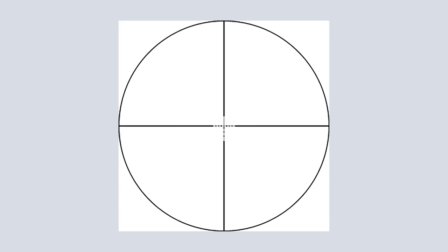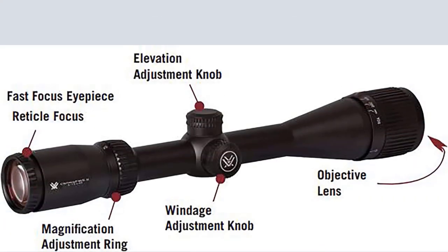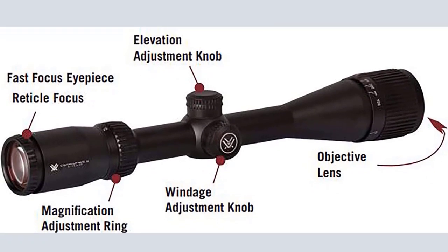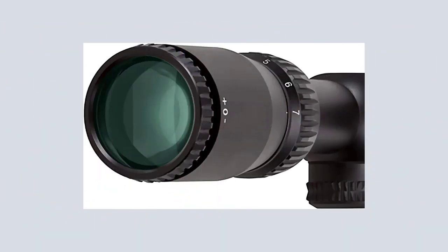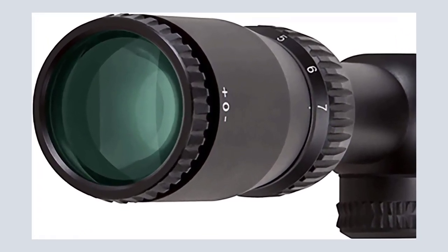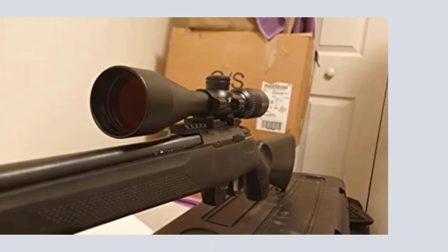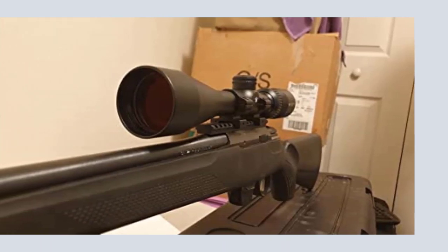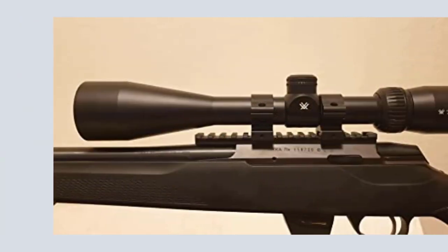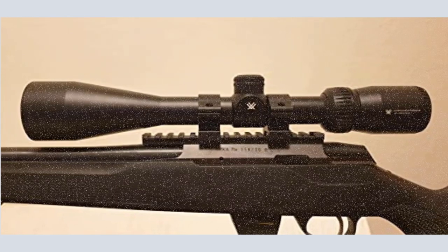The Vortex Optics Riflescope holds a dead-hold BDC reticle that is excellent for hunting and shooting at varying ranges where estimating holdover is a concern. It has long eye relief and an ultra-forgiving eye box that allow you to quickly get a sight picture and acquire your target. The fast-focus eyepiece allows quick and easy reticle focusing. Anti-reflective, fully multi-coated lenses provide bright and clear views. Dual use for shooting tactical and hunting. Capped reset turrets are finger-adjustable. Clear and tough.